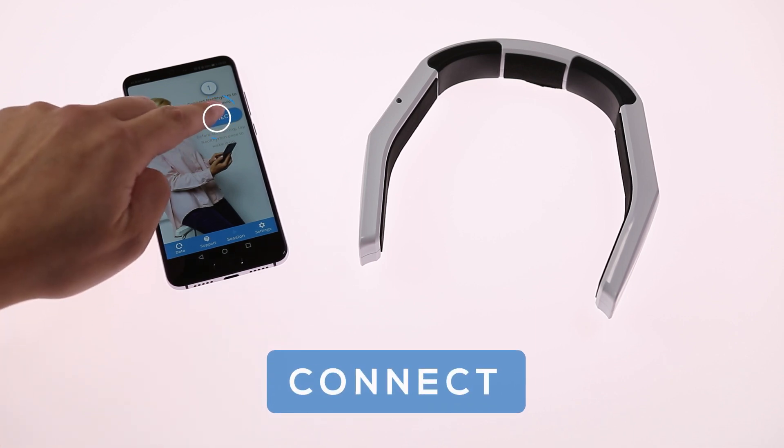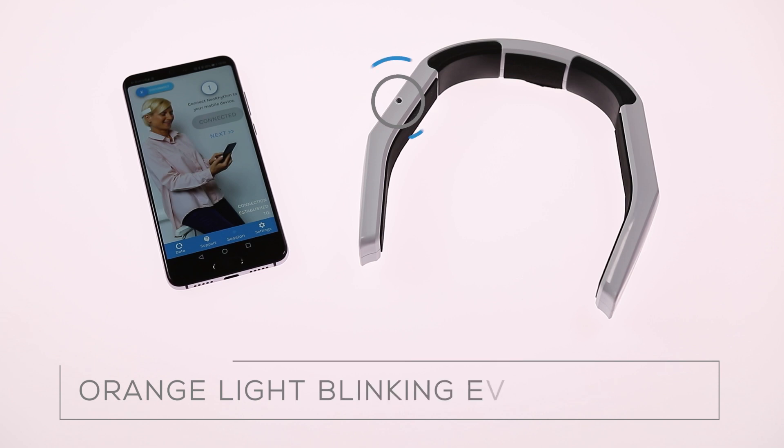Click the connect button. Once Neorythm is connected, the light indicator will start blinking orange every second. Click next.